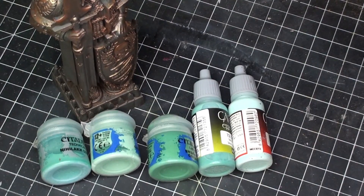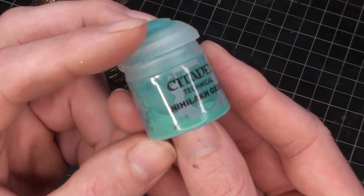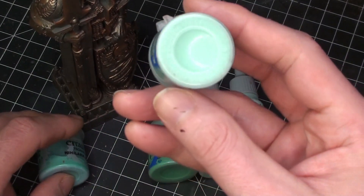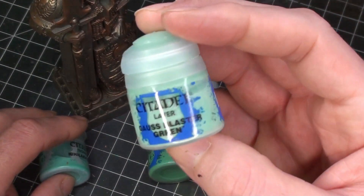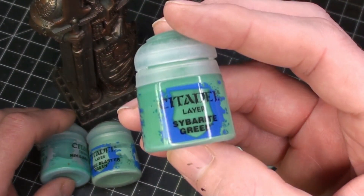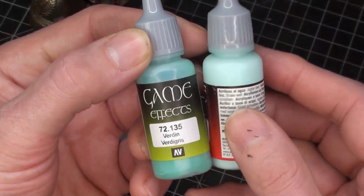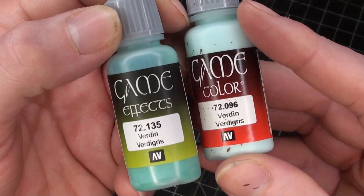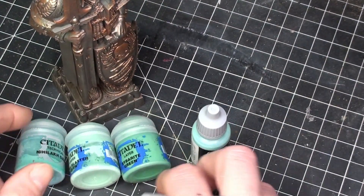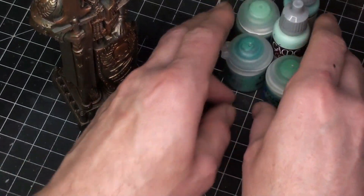Normally for a verdigris effect there are so many different paints out there — your Nihilakh Oxide, a couple different greens from Citadel, and others from Vallejo. Vallejo actually has both a Game Color and a Game Effects that both say verdigris, but they're different colors — imagine that. There are a lot of different colors you could use because everyone has their own idea of what it should look like.